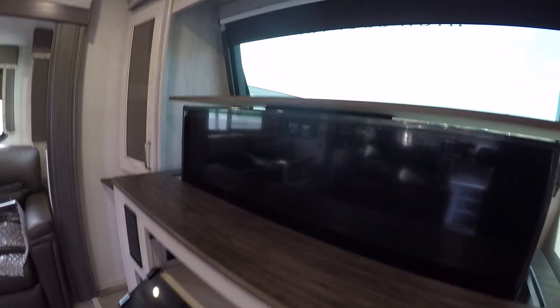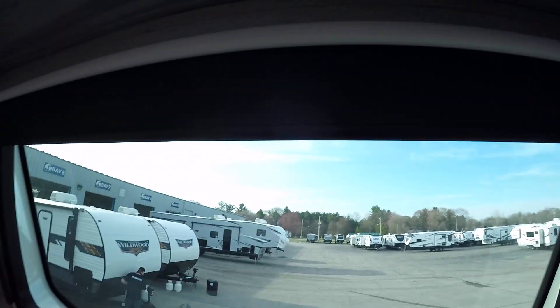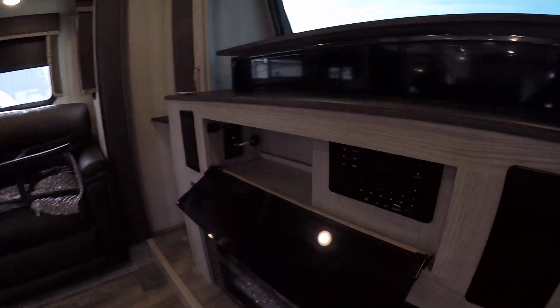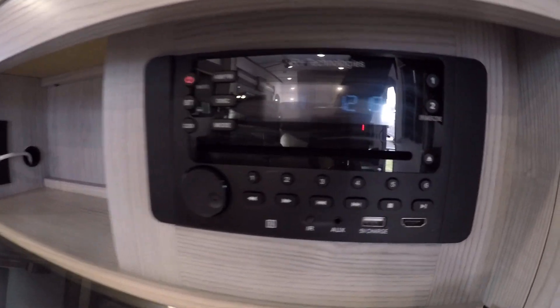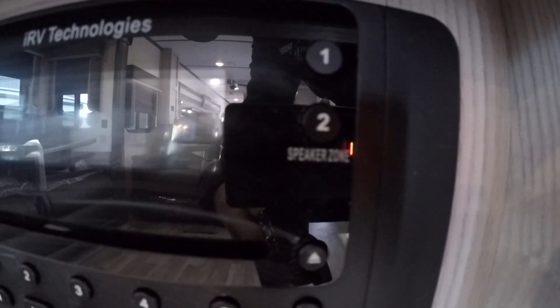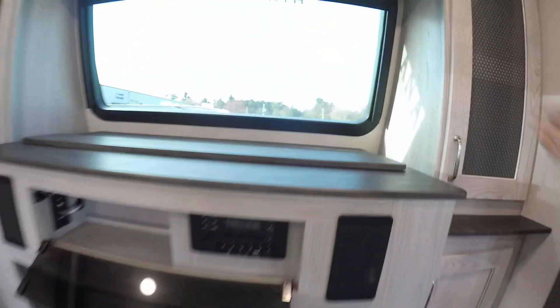In your entertainment center, your TV is a store-away TV. The controls for that are going to be right to the right — you'll be able to lift or raise it. Right beyond the TV you're gonna see the shade for the big window up above, and below the TV you're gonna see your audio controls.